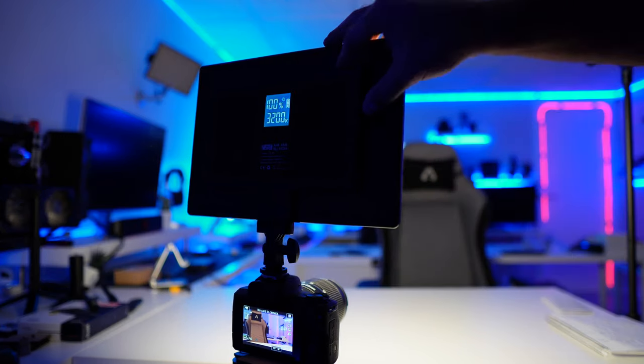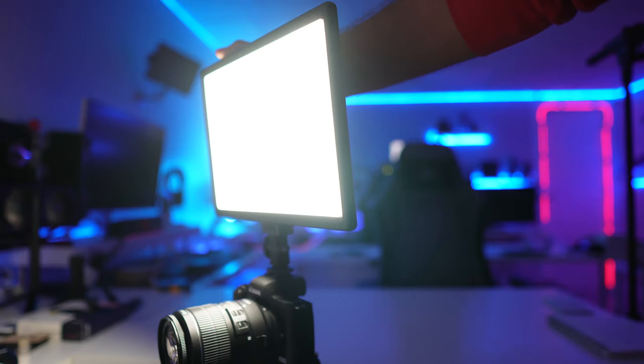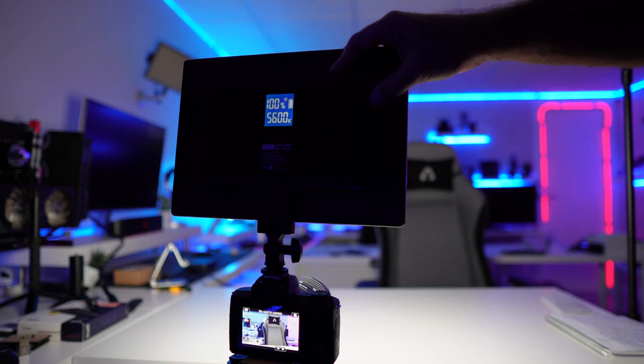Also awesome is the battery — it has a built-in battery of 4000 milliamps which gives us roughly one hour and a half when using it at full blast, 100%. We have the wheel right here to adjust the brightness, adjust the color temperature, and we can also check how much battery we have left.